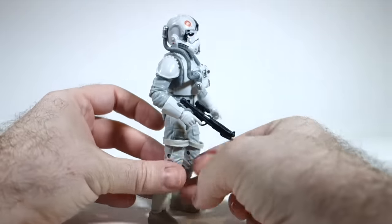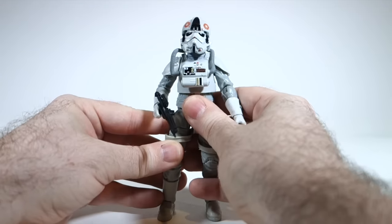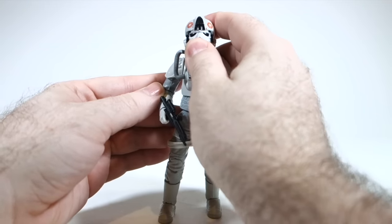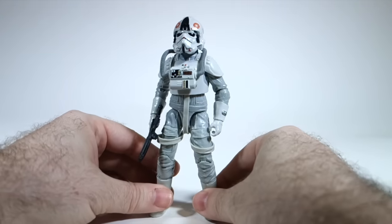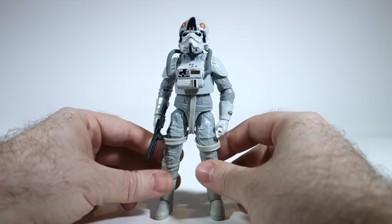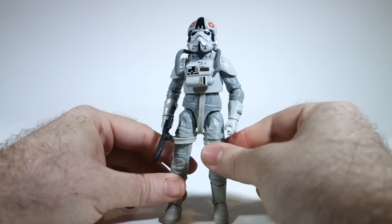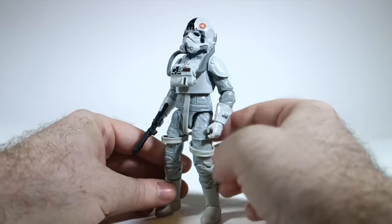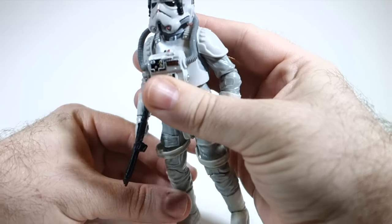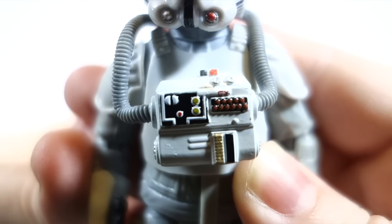The first thing you'll probably notice when you get this guy out of the package is that he is gray all over. I believe — and I'm no expert — that is, in fact, correct. We think of AT-AT drivers as having white armor because it appeared that way on screen, and the vintage toy had white there too. But in reality, if you look at the actual helmets, they were gray. Whether they were made gray with the intention of appearing white on screen, I'm not sure. It's a bit of a conundrum — whether you want to replicate the actual prop as it existed, or how it looked on screen. I tend to favor how things appeared on screen, but it's kind of a judgment call.